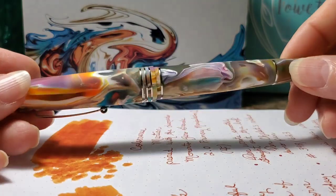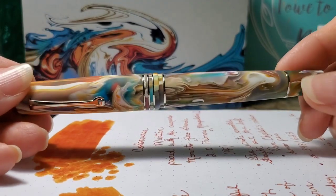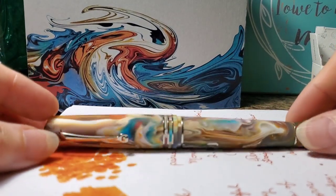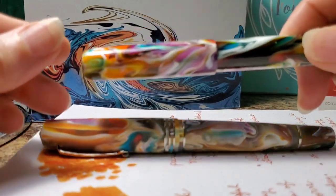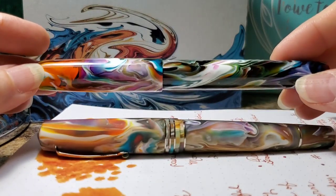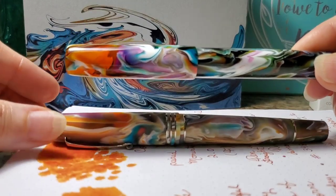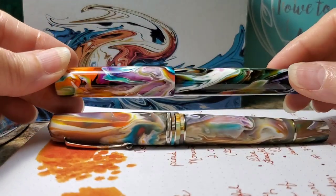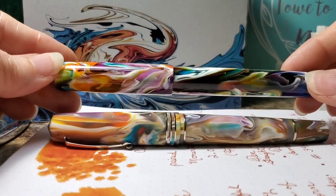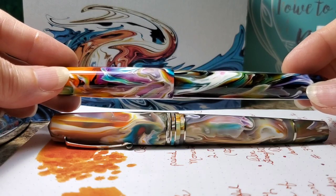While we are talking about the Jonathan Brooks Primary Manipulation resin, I wanted to show you an example of how different the same resin can look depending on the pen maker. This is a Primary Manipulation 1 pen turned by Mythic Pen Company and it is the exact same resin. So you can see how much of a difference there is — it's the same colors, the same swirls, but it just presents differently. My camera is having a hard time focusing so I'll stop turning the pen.